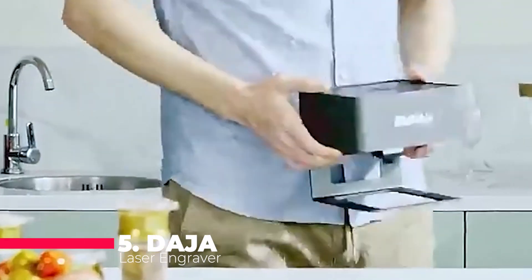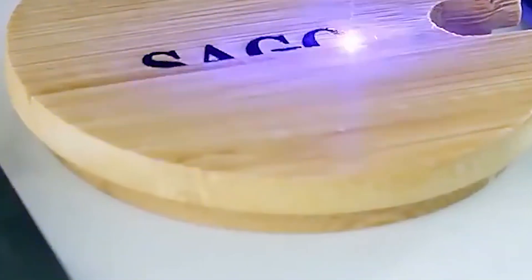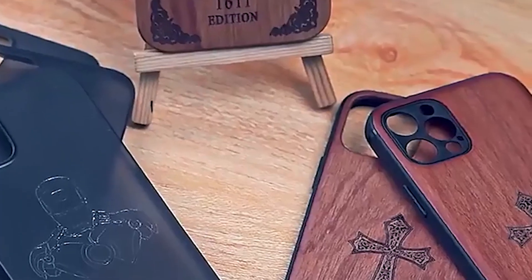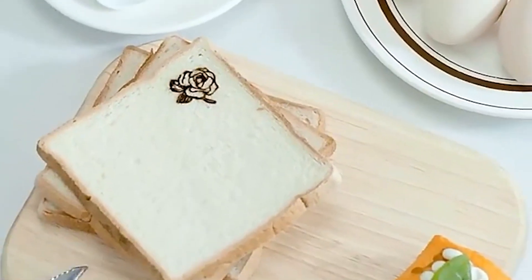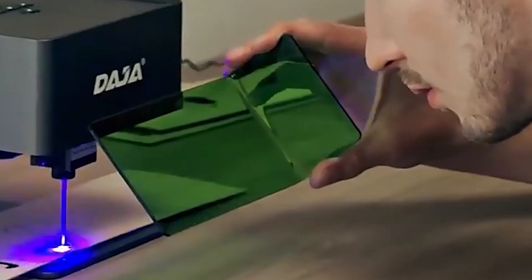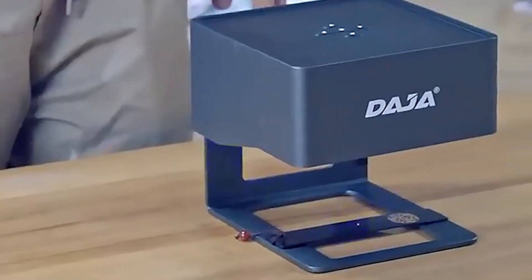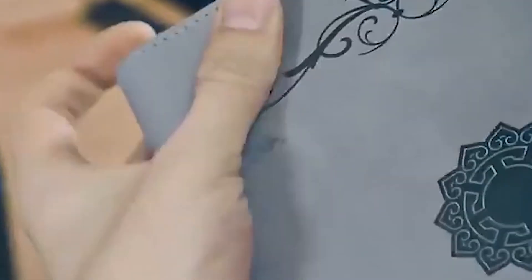Starting with the number 5 contender, the Daja Laser Engraver CNC DIY DJ6. The Daja Laser Engraver immediately stands out for its user-friendly interface. With a simple setup process, all it takes is inserting the laser and pressing a button to unleash its professional grade engraving capabilities. The seller's commitment to customer satisfaction is commendable, inviting users to reach out with any questions for a prompt and satisfactory solution. Crafted with precision and durability in mind, the machine boasts exquisite workmanship and longevity.